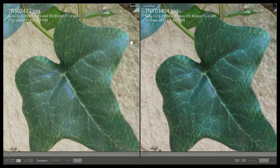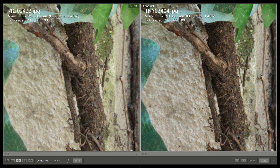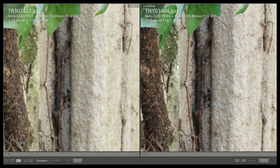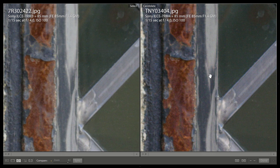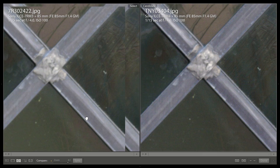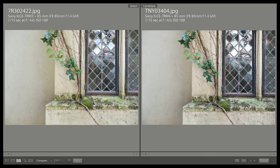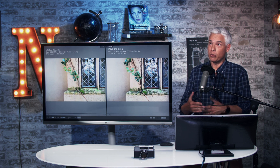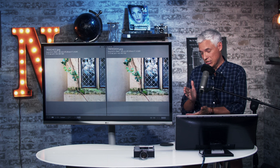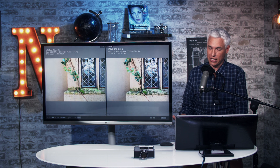On the left we have the a7R Mark III image, on the right the a7R Mark IV image. To my eye, the a7R Mark IV image looks a little bit sharper in these extreme circumstances. I'm zoomed in four-to-one here because people have different size screens. I don't think this is blowing me away, but I definitely see a little bit more detail. Historically, if you increase the resolution by 50%, you increase the perceived detail by about 25% with good technique and good lenses — which is about what we're doing here, so we'd expect around 20% more detail.